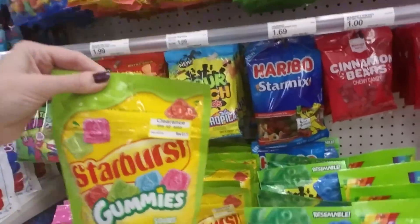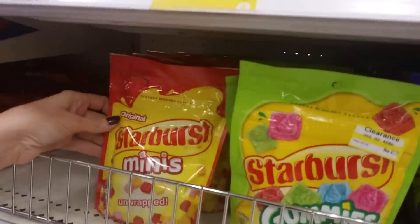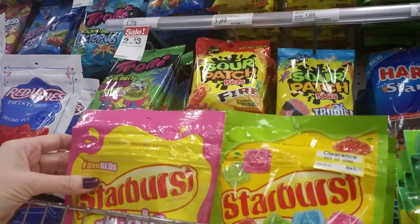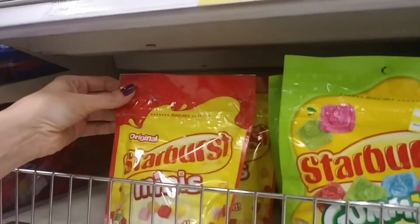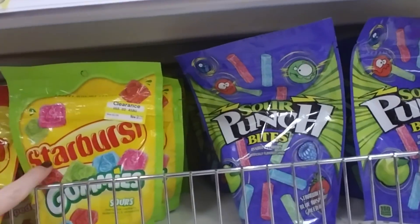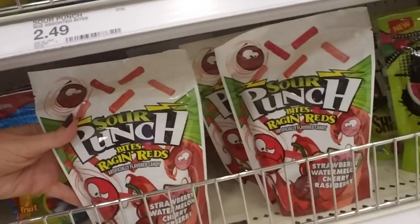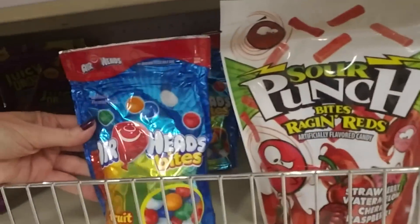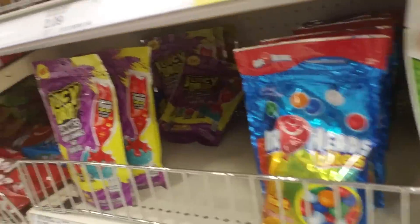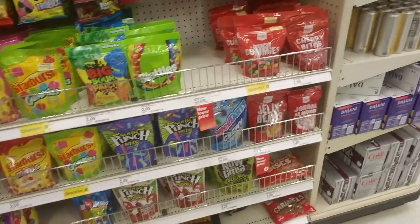Oh, they even have Starburst gummies, and they're sour. I've never seen these before, and they're on clearance, so if you want them you've got to grab them. These are the originals and these are Fave Reds — watermelon, cherry, strawberry, and fruit punch flavors. And then these are all the original flavors, which are cherry, orange, strawberry, and lemon. Here's some more sours — Sour Punch Bites, Sour Punch Bites Raging Reds, Airhead Bites. I just can't figure out why every other person in the United States has diabetes.